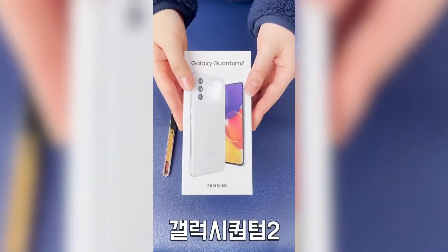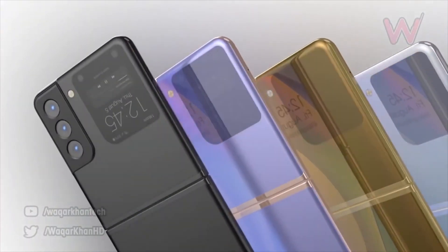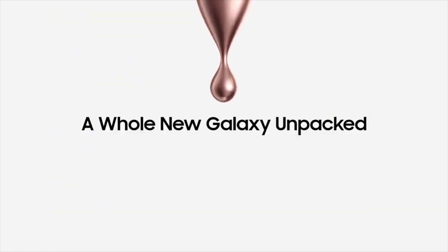Samsung Galaxy Quantum 2 with Snapdragon 855 Plus processor goes official in Korea. Also in the leaks, we have the Galaxy Z Fold 3 and the Z Flip 2 launch details, and the Z Fold 3 battery capacity has also been leaked.